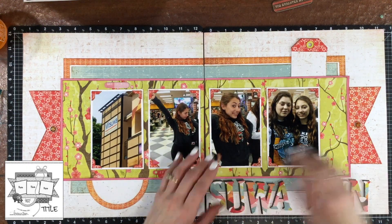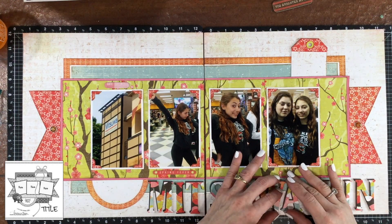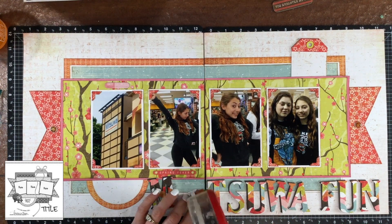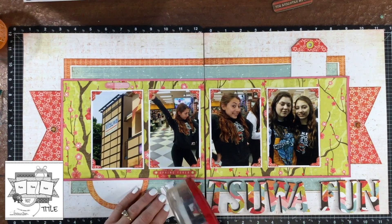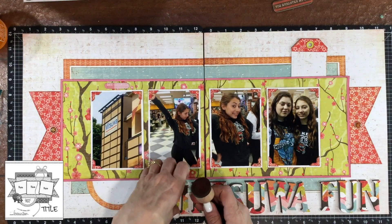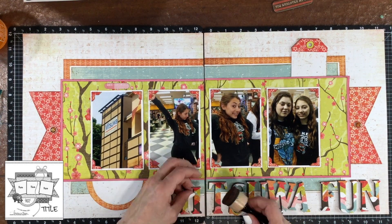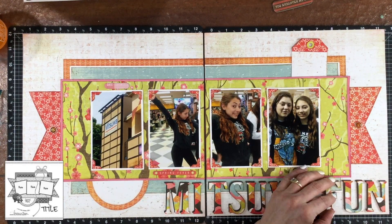I'm sticking very closely to the sketch — I have my title in the lower right hand corner — but because the title is large and rather long I had to put some of it on the left hand page. I spread out the letters and began attaching them down, putting the I on first because I wanted to make sure it was spaced correctly from the edge of the paper. It wasn't until I had already placed down the M and the I that I thought I should ink the edges just a little bit with some distress ink, so I picked them up off the page and used whatever was left on the dauber to ink the edges.